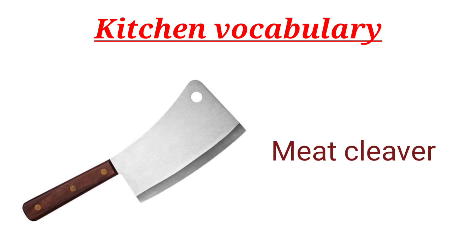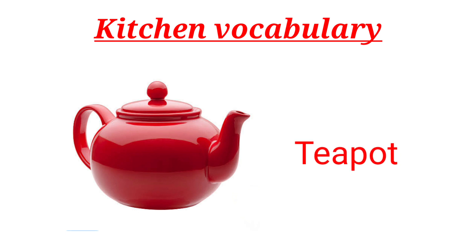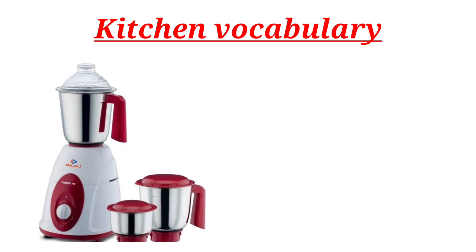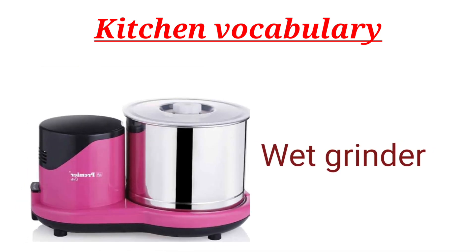Meat Cleaver. Teapot. Teacup and Saucer. Mixer Grinder. Wet Grinder.